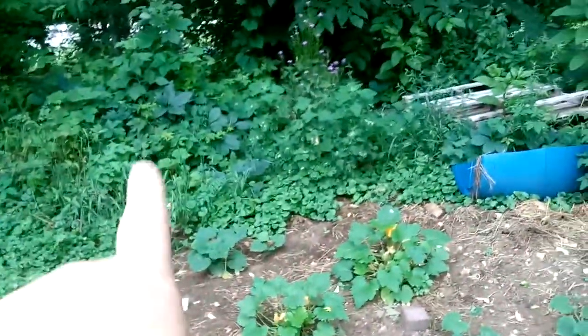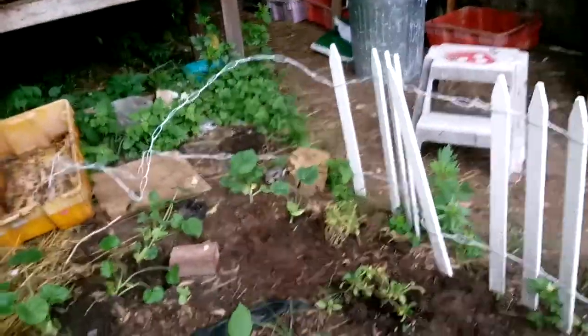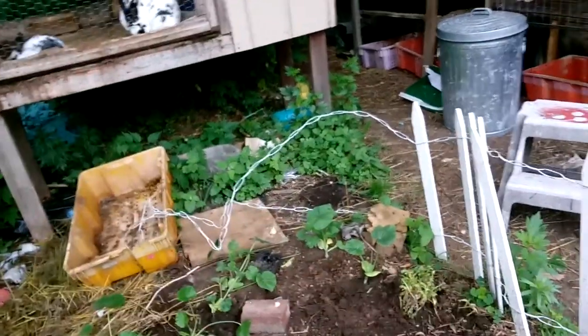And over here are some flowering ones. This is zucchini and cucumber and then butternut squash, all right there. And over here is our pumpkin — this is two different kinds, here and over there. The gourd I don't think ever came up. And a couple sunflowers are coming up in there.